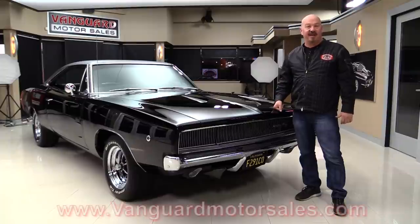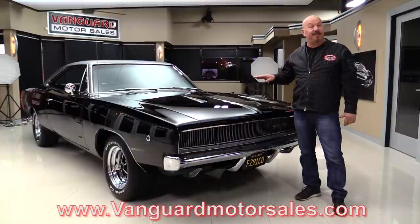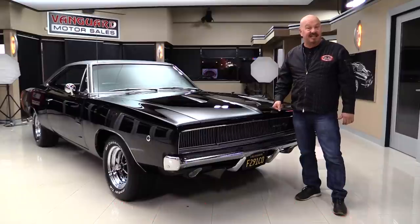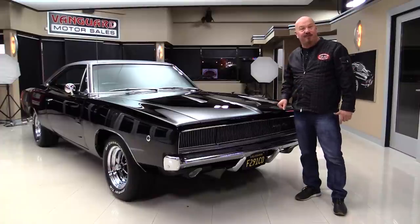Go to the website at VanguardMotorSales.com. We're going to put it up on the lift so you can see the bottom, open up the hood, fire up the Hemi, get out and drive it. We're going to show you everything you need to see so you can make a great decision on your Hemi Charger investment. Come on up and we'll fire it up for you right now.